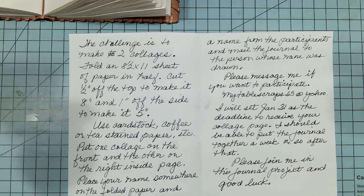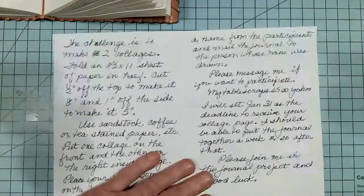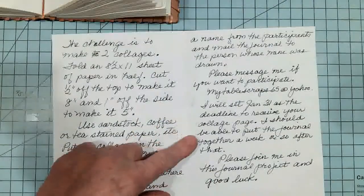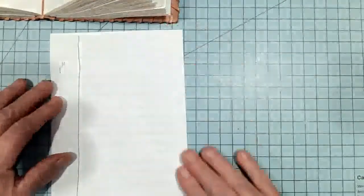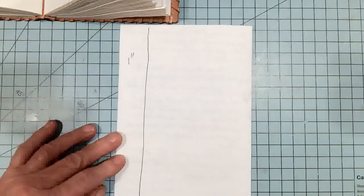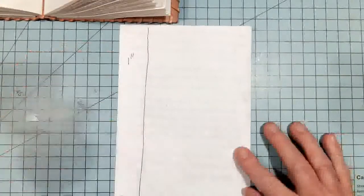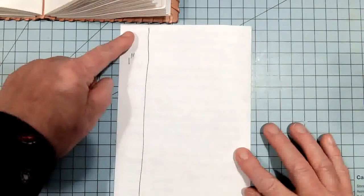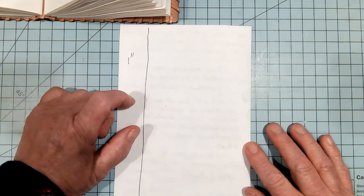Then, fold an 8.5 by 11 sheet, similar to this copy paper, in half. And cut off a half an inch on the bottom or top, and one inch on the side. And that's going to leave you a piece 8 inches by 5 inches.